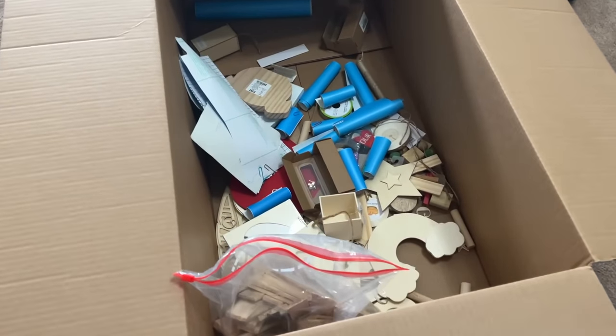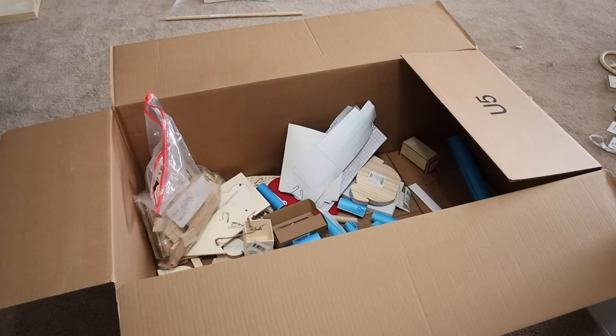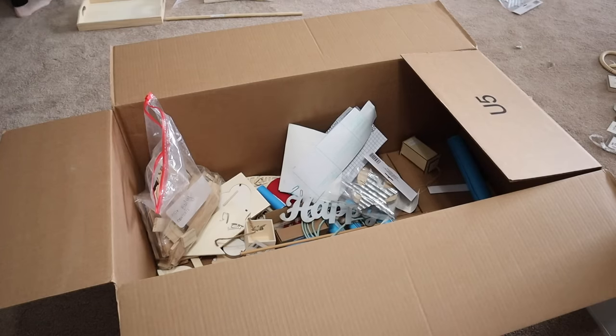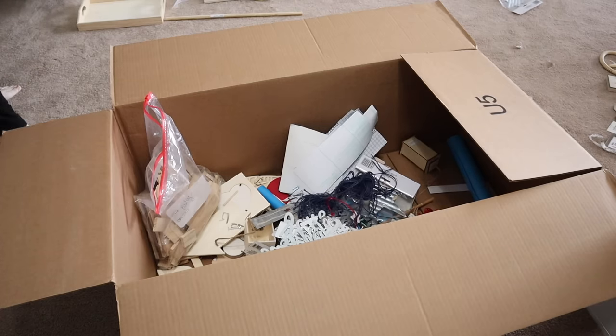I started by cleaning out — grabbing a big box and getting rid of all the extra stuff. I was finding things like twine bows I'd taken off Dollar Tree items. Like, why do I need to save that? If I've got twine, I can make the bow myself. So that was step one: cleaning out my entire space.